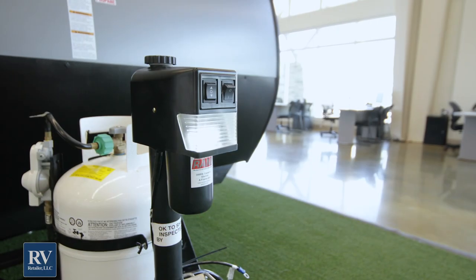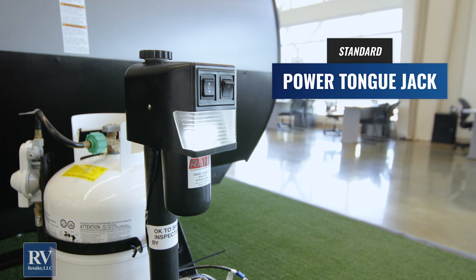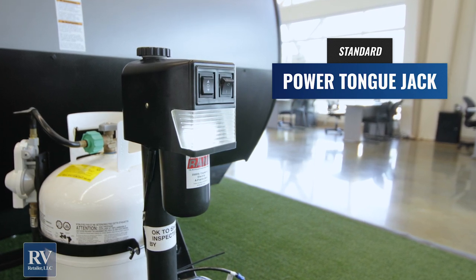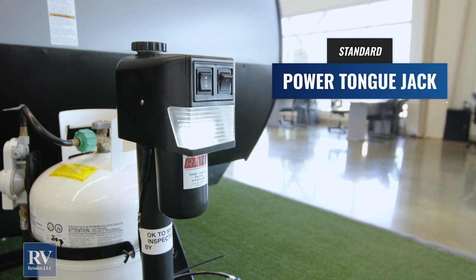Coming up to the front of this unit, it actually has a power tongue jack. Again, that's something usually not seen at this size and price point — you'd typically have a manual jack. Forest River Aurora says no, they want to give you a power tongue jack to make things easier when you're camping, and it's standard at this super low price point.